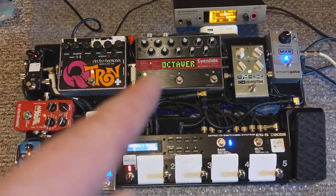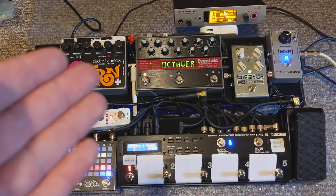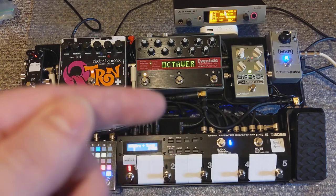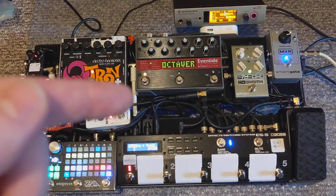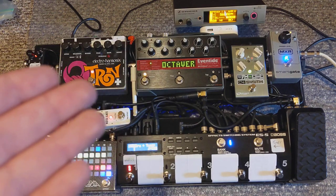The next pedal I want to touch on is how I use the Eventide Pitch Factor. You can see lots of examples of this online. I use a couple different sounds out of it. One is a sound in fourths — my sound, a fourth above, and a fourth below. So if I'm playing a C, it's also putting out an F above and a G below. Here's what the fourths patch sounds like.